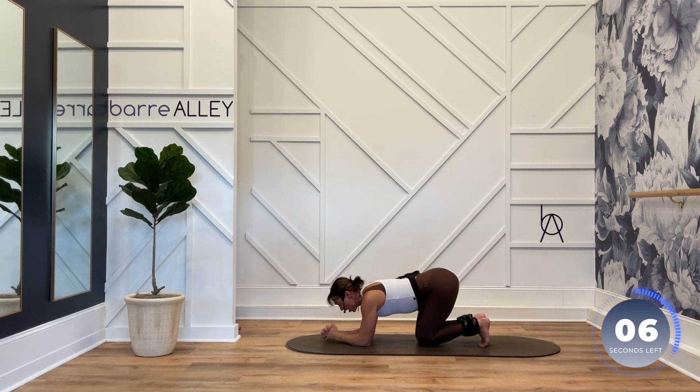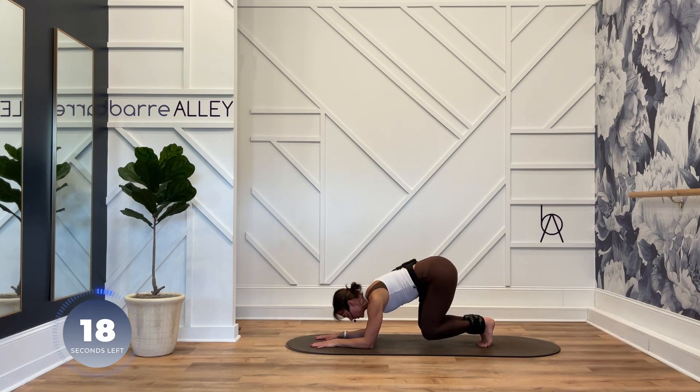Butterflying those knees. Palms and forearms come apart. Toes, ankles, knees, thighs together. Shoulders on top of those elbows. Squeeze the heels together. Zip up your pants. Back is flat. Big diamond shape in those legs.